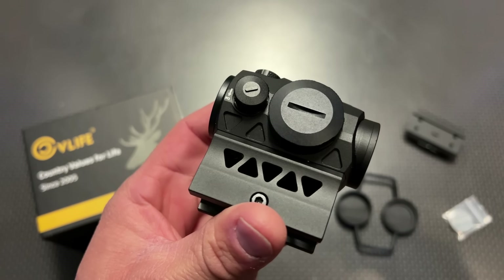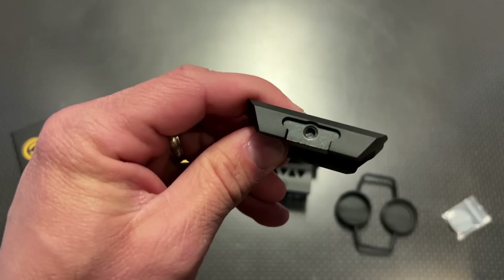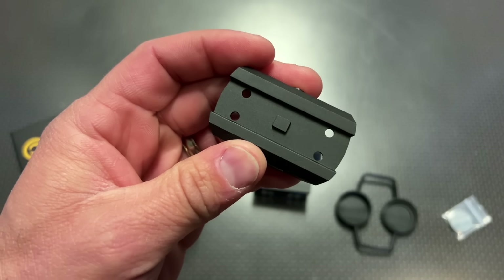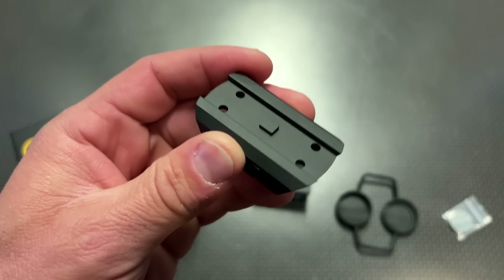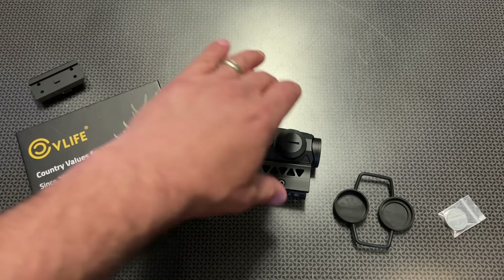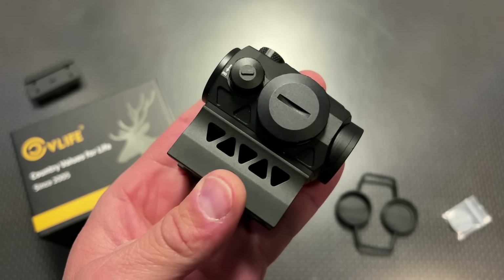One thing I want to mention is it includes a high-profile mount in the box, but it also includes a low-profile mount, which is nice to ride on top of something like a PCC, a CZ Scorpion, or an AKV where you're going to need a low-profile mount. That's a great option included, but I've only specifically run this on the high-profile mount on the AR.